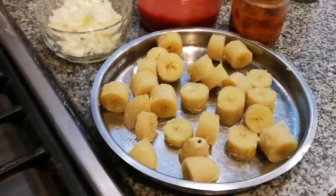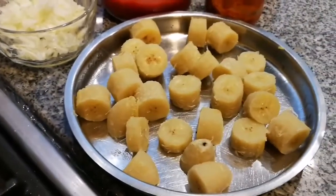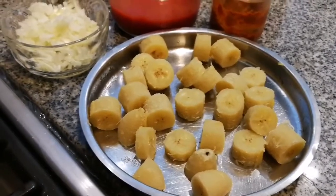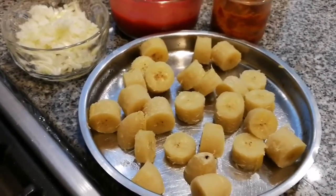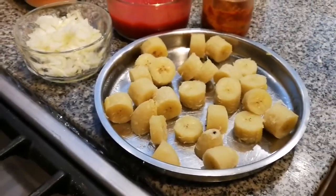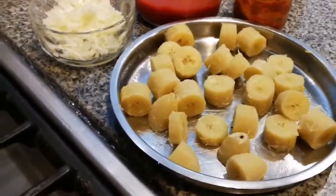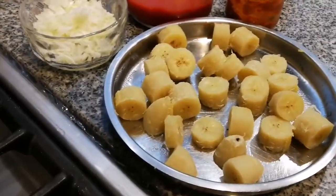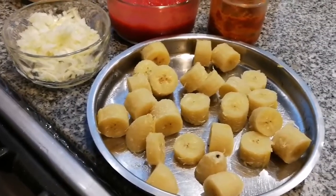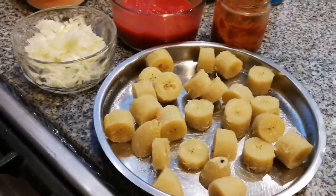We are going to make our banana curry today. You can see our bananas here — what we did, we steamed them. For how long, Mum? About 15 minutes? More than 15 minutes — after 20 minutes, check with a skewer: when it goes in easily, it's ready. So about 20 minutes and then you just have a check. Three bananas — we peeled them, cut them into pieces, and left them outside for about an hour to cool down. Then they go a little hard and firm up that way.